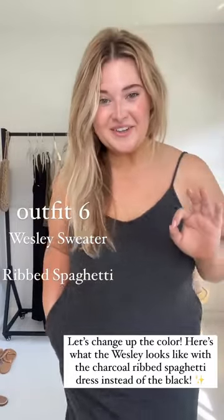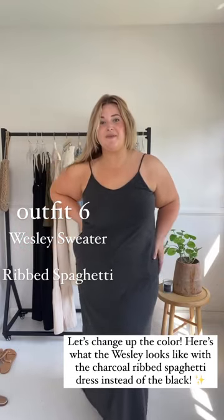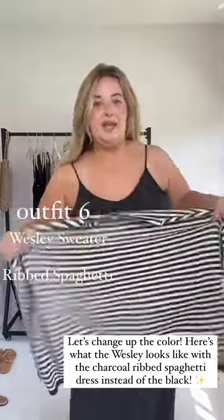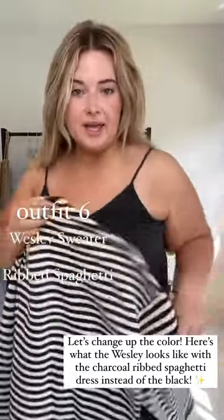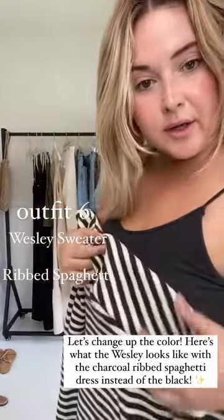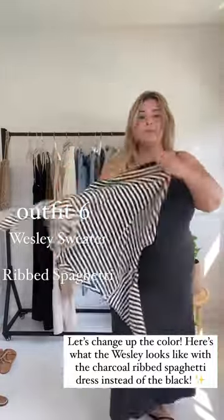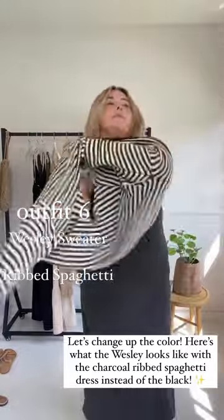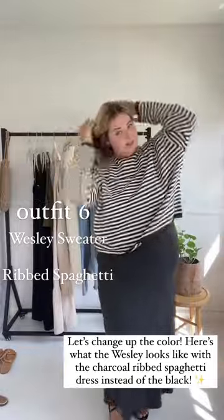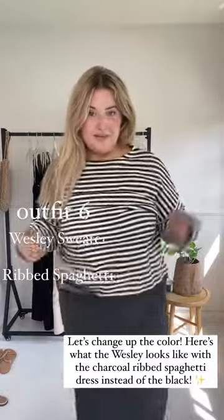I also want to show you guys what the Wesley looks like over the charcoal CJ's favorite ribs spaghetti dress. Bear with me — I think it's a great contrast with the green and the charcoal. It's like a dark olive green in there. Just like that. Cute! You can also tie it on the waist too or over the shoulders.